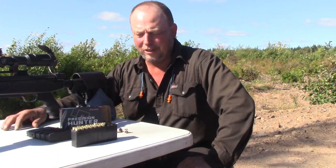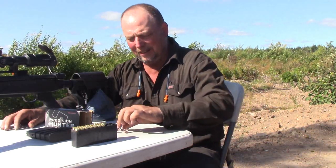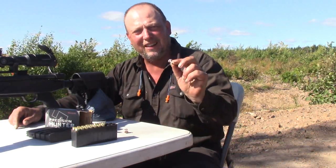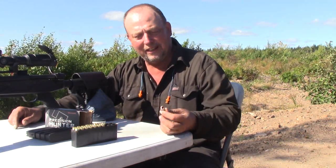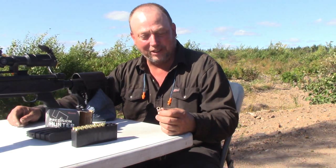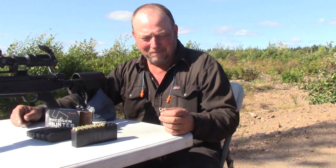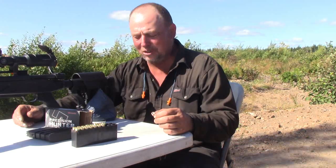That concludes our ammo test of the Hornady Precision Hunter 143-grain ELDX. You can buy the ELDX bullets to reload, and I am using some of them in a load I worked up for my rifle. They held together really well at long range and had good penetration, made a good wound cavity. They didn't hold up so well at close range, though they certainly made an effective wound cavity. I suspect they would do a good job on deer and like-sized animals. For closer range you might want something that holds together a little bit better. I guess I may get a chance to find out this fall.